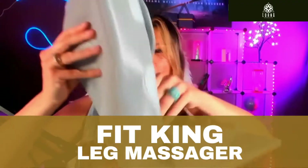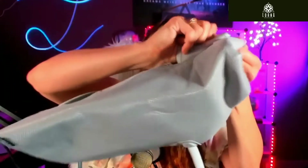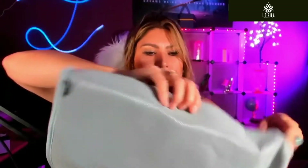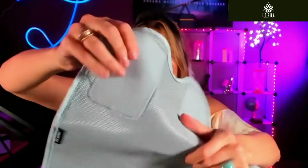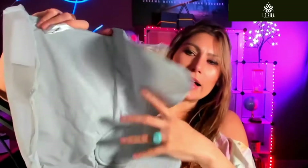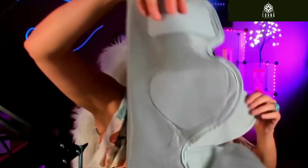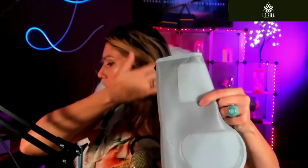This is the Fit King Leg Massager. Let me show it to you — I want you to take a look inside to see how this works. This is a wrap that has air chambers inside, and it wraps around your feet and your calves like so. You can see the air chambers, and here there is a velcro.